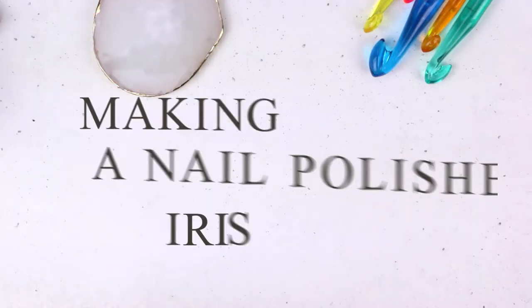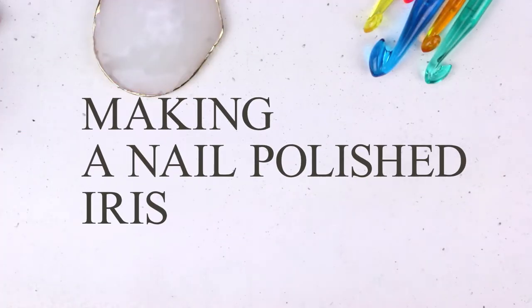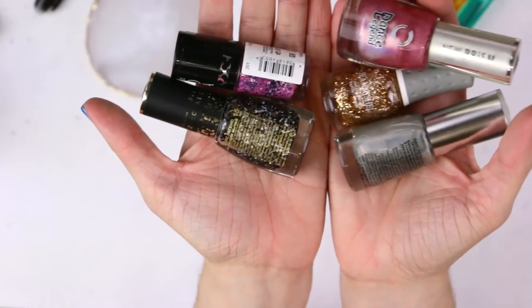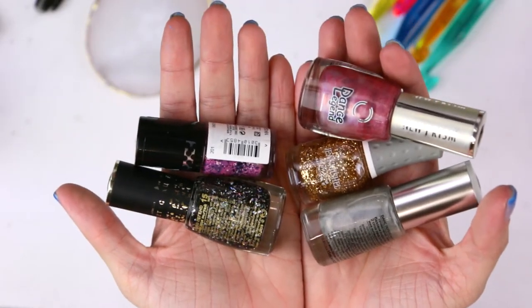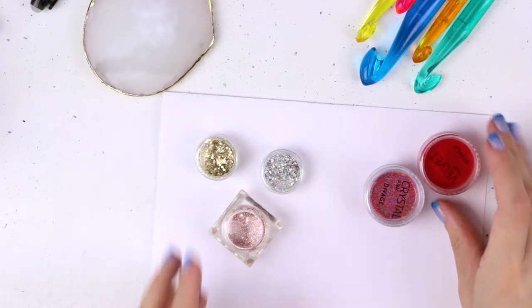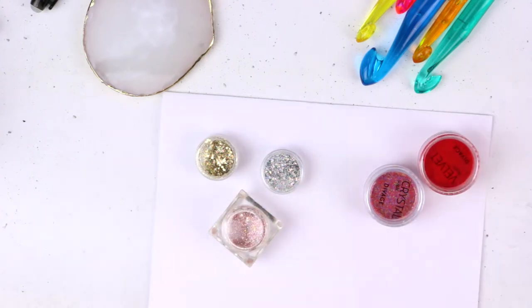The method I used with acrylic paint also applies to nail polish — front layers go first and background layers go last. Any materials, tools, or techniques used for nail art will be useful for making an iris for your safety eye.